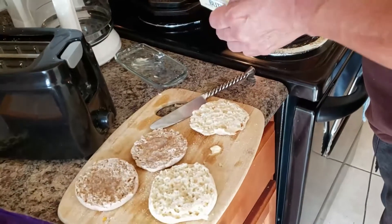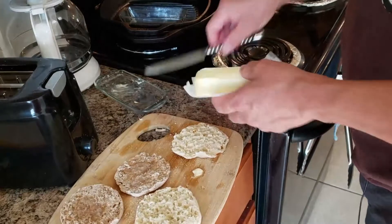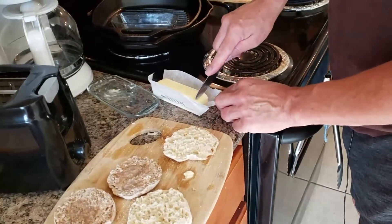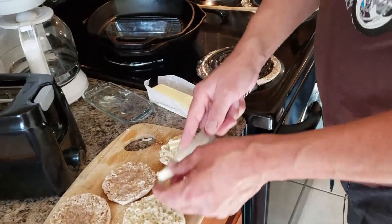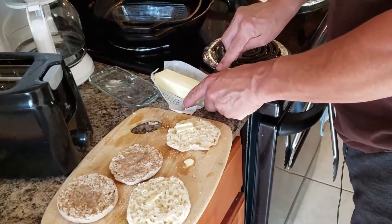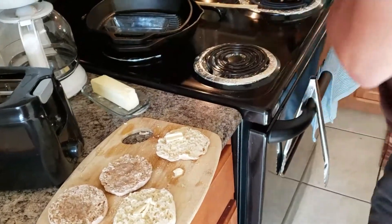Hopefully everybody's having a good day. I know it's starting early — some people are still sleeping depending on where you are in the world. I just use a little bit of butter, and you want to let it cook at about medium heat to do the eggs.